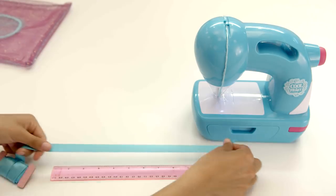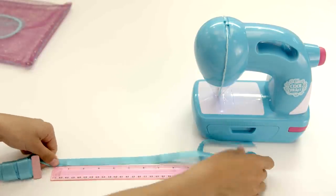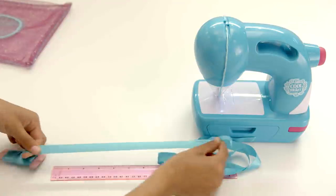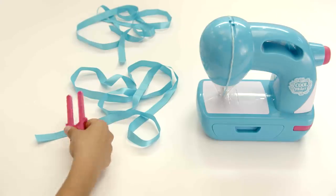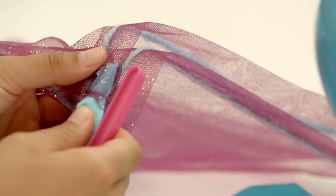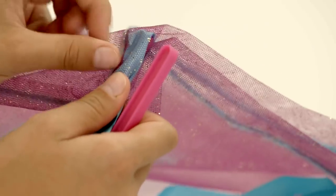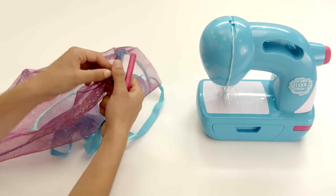Cut two pieces of teal ribbon, each 60 inches long. Fold one end of the ribbon over the pom-pom prong. Insert the pom-pom prong with ribbon into either opening of the top seam, and push the prong through until the ribbon can be pulled out.